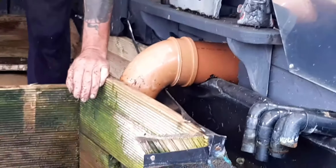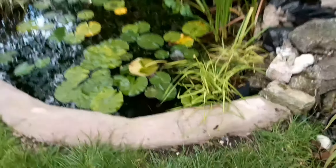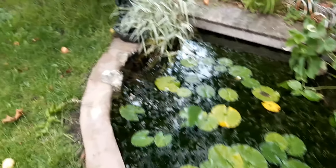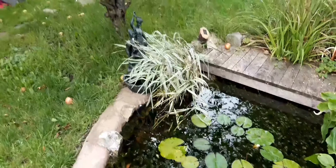Bye bye waterfall — let's put the thinking caps on. Anybody got any ideas what we can do to jazz this up? The waterfall had plants in it, so they've gone into the wild pond — my lovely plant over there that I really like is in the wild pond. At least they'll survive.